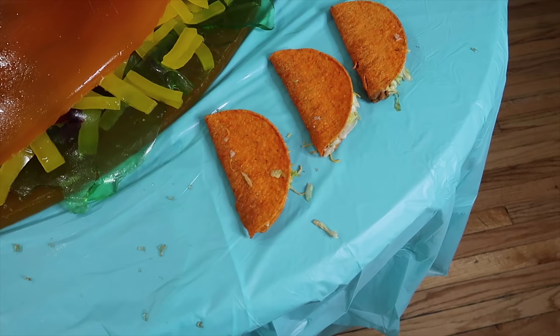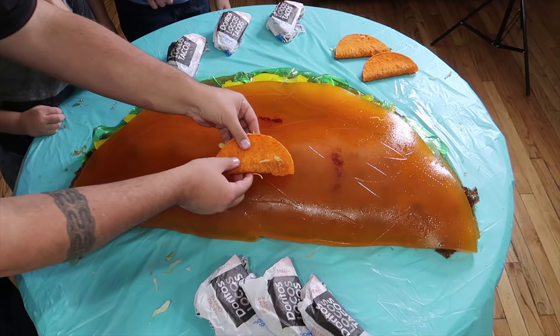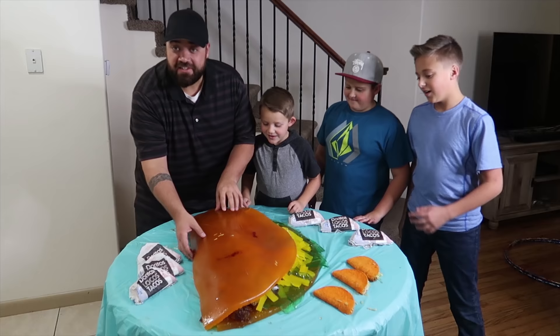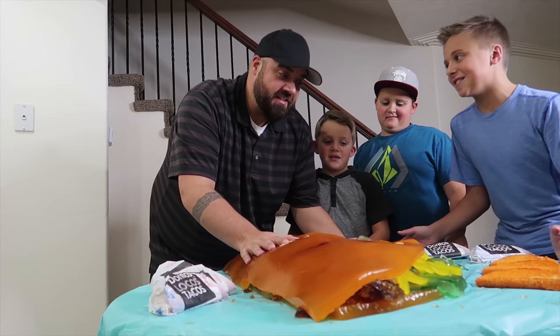Now we have tacos on tacos on tacos on the table. Just look at the scale comparison — gummy taco. It's huge. You know how when you get a crunchy taco shell and you take the first bite the bottom splits? Ours actually split across the bottom right there, so it's just more realistic — like a real taco.